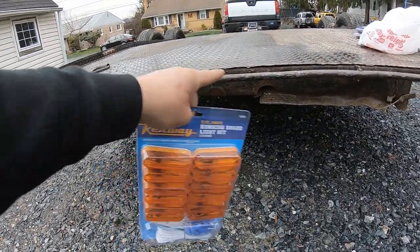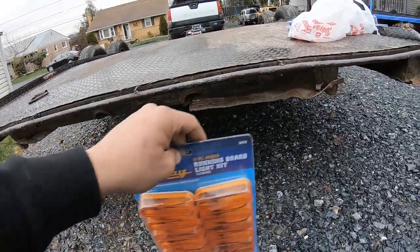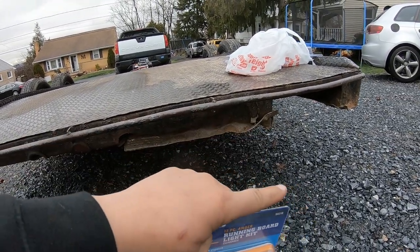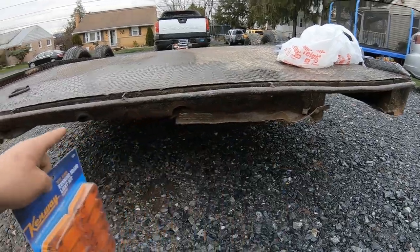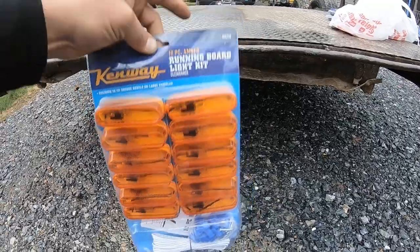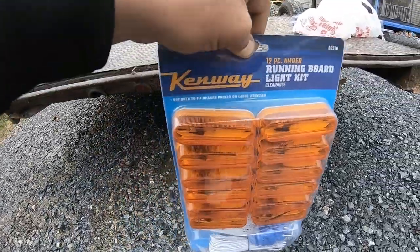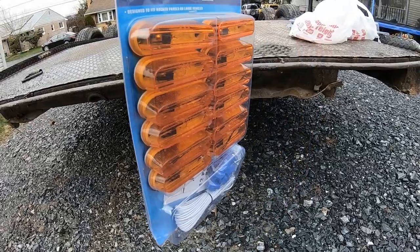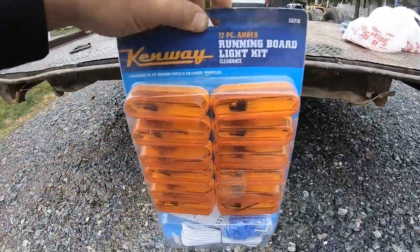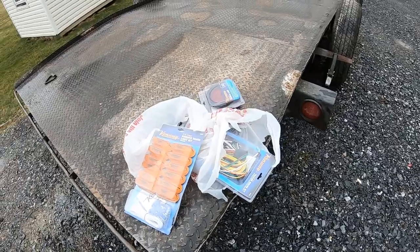I'm going to put lights on the back since the ones that were there are no longer there. I'll probably put one here and one up here, trim it straight across. This was just a platform for the ramps that were originally on this trailer - we know that's all banged up - so we're going to put two LED running lights, one here one there, and along the side one in the middle and one up at the front.